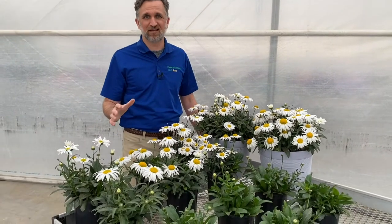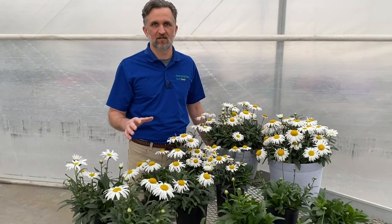Which Leucanthemum would you grow — Madonna or White Lion? Well, the answer is actually both. So let's give you the details of why you need Madonna and why you need White Lion.